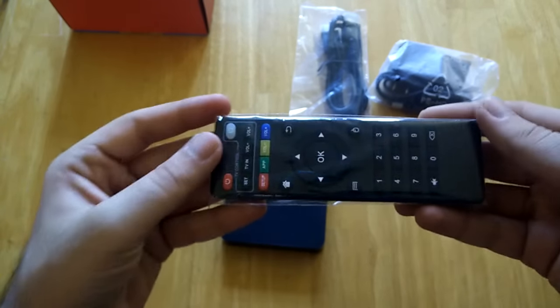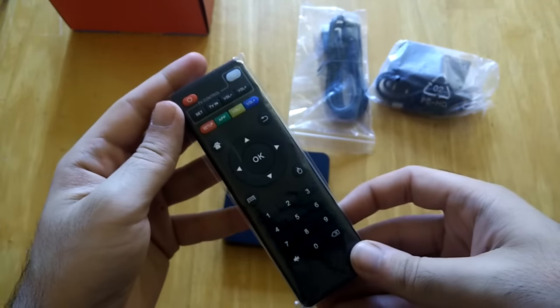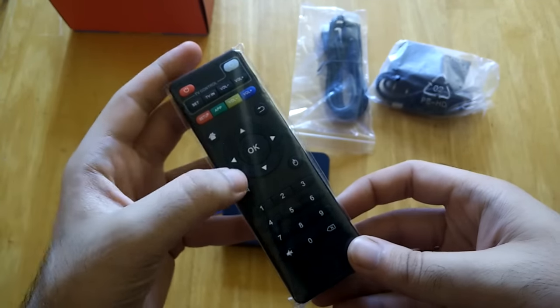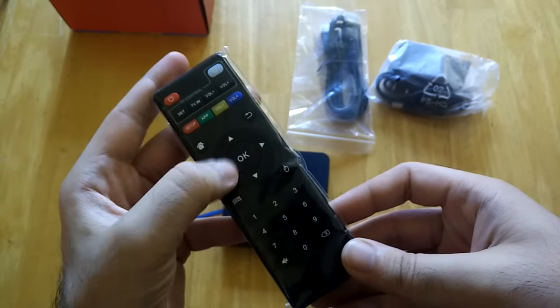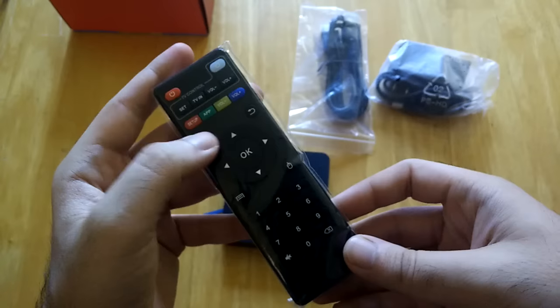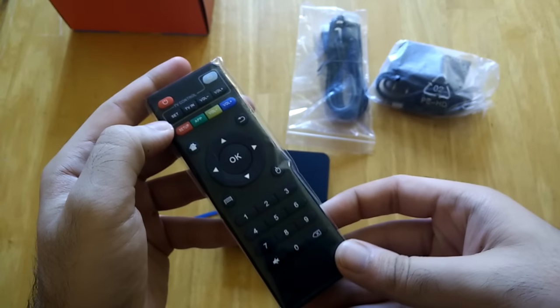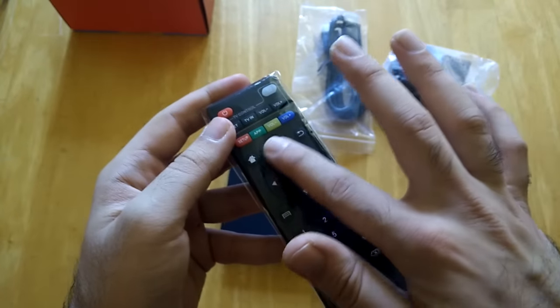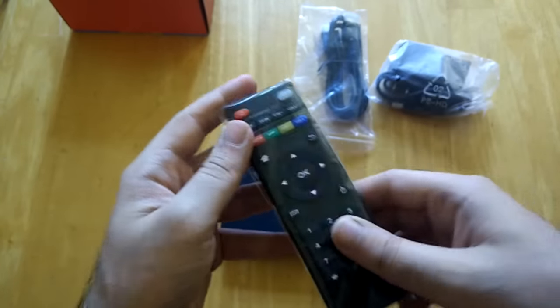Let's look at the remote. It's very lightweight and has various functions. Pretty much everything you need to do happens with the menu button interface, and you also have volume control. The main functions of this device are all going to happen with those menu buttons.